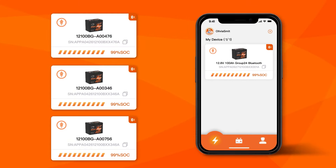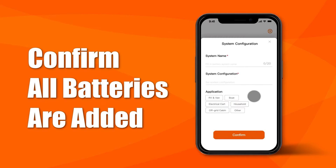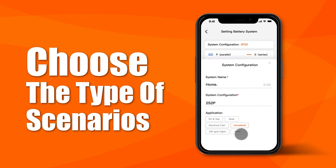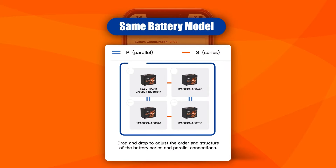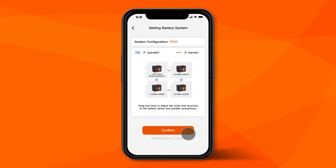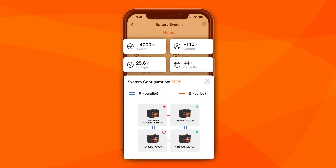Leetime app also supports monitoring the battery system. Before adding the battery system, confirm all batteries are added. Tap the add button on the battery system list, name the battery system, set the system configuration, and choose the types of scenarios. Then add the previously added batteries and make sure they are the same model. Connection order and structure should match the actual connection. Tapping the confirm button, the data center will automatically collect all battery info one by one.